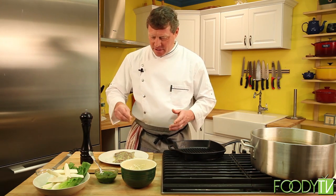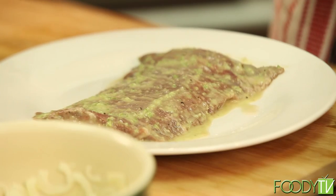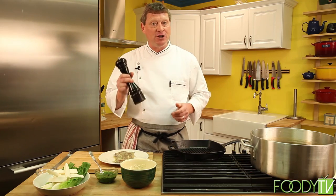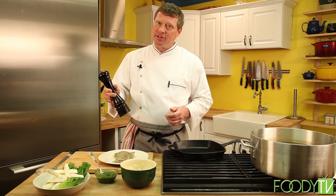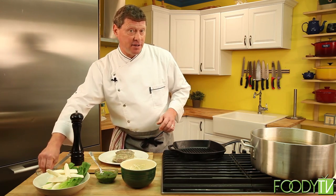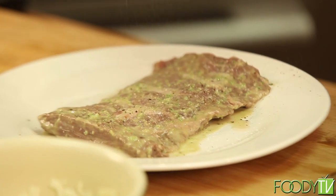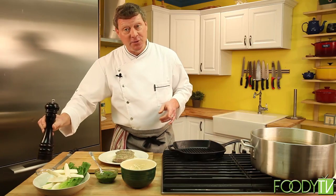Let's season the meat before we fire it. Remember, there's already some seasoning in the marinade, so we don't want to over-season it. We're just going to give it a little touch of kosher salt and fresh cracked pepper. I can't stress this enough — fresh cracked black peppercorns is the only way to go. Don't use that pre-ground stuff from the store. Let's season the other side: a little salt, a little pepper. Now that's ready to go on the grill.